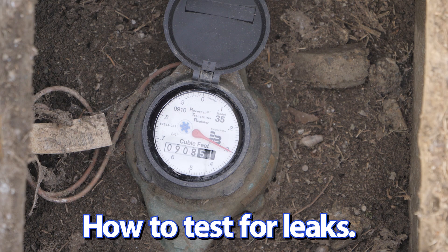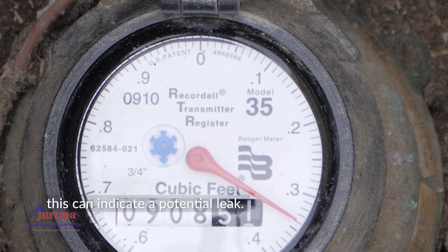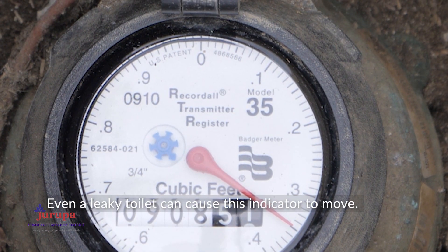How to test for potential leaks. If all of the water in your home is off or not being used, and the blue snowflake or flow indicator is still moving, this can indicate a potential leak. Ensure all water is turned off in your home — even a leaky toilet can cause this indicator to move.